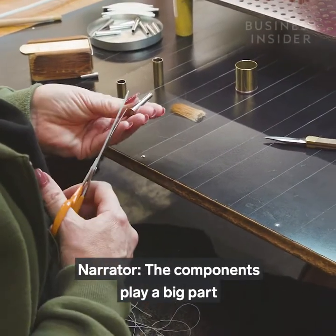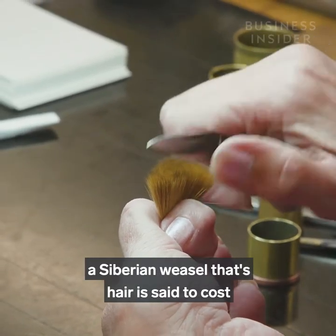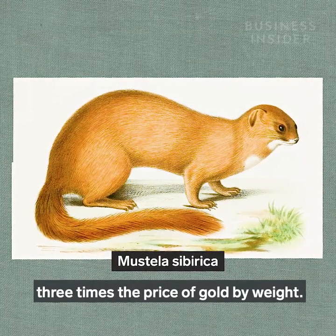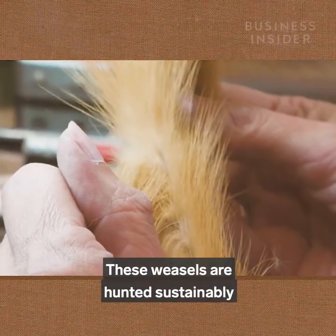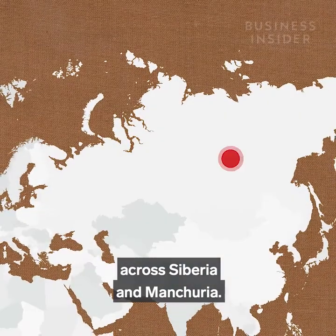The components play a big part in the cost. Each brush head is made from Kolinsky sable, a Siberian weasel whose hair is said to cost three times the price of gold by weight. These weasels are hunted sustainably every spring under CITES guidelines across Siberia and Manchuria.